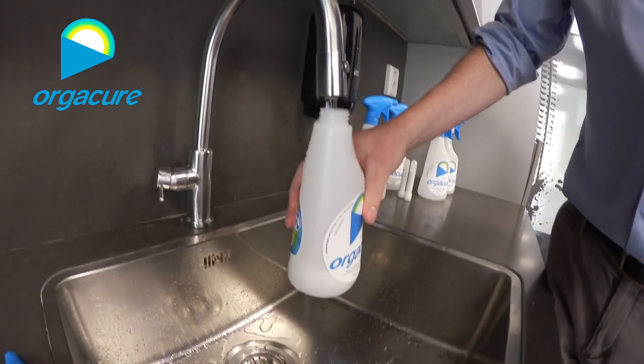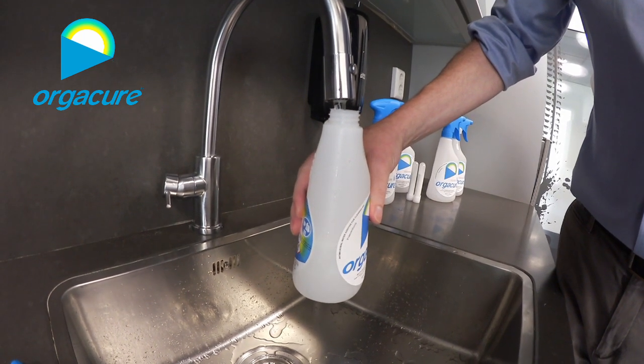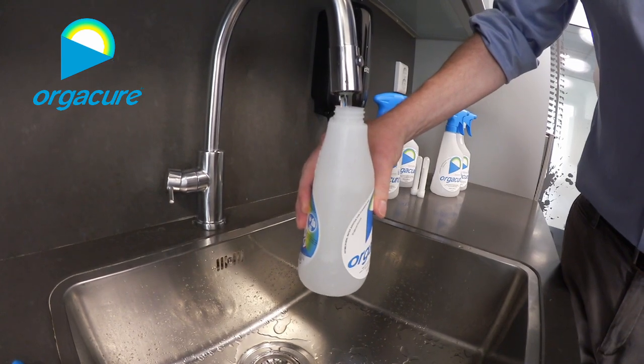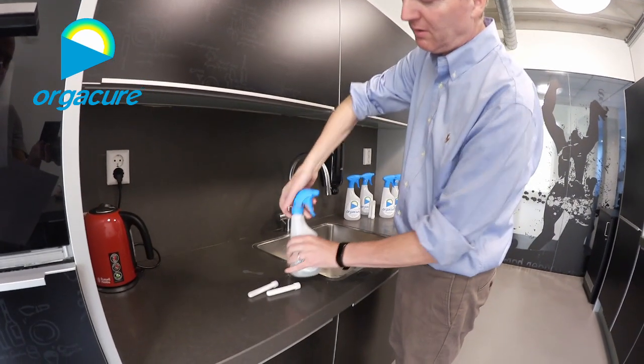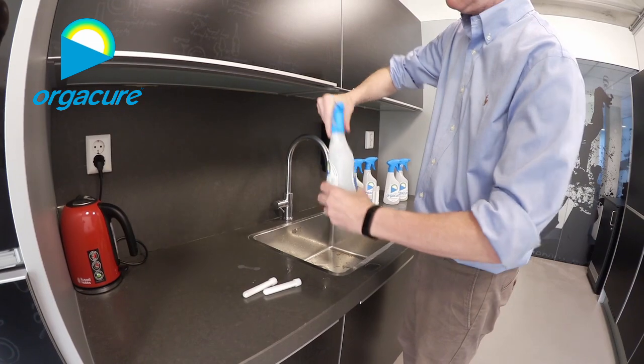Fill it up with tap water — regular tap water is fine. It saves the planet. Fill up to the 600ml mark. In the meantime, the product is already mixed. Then you put the sprayer hat back on.